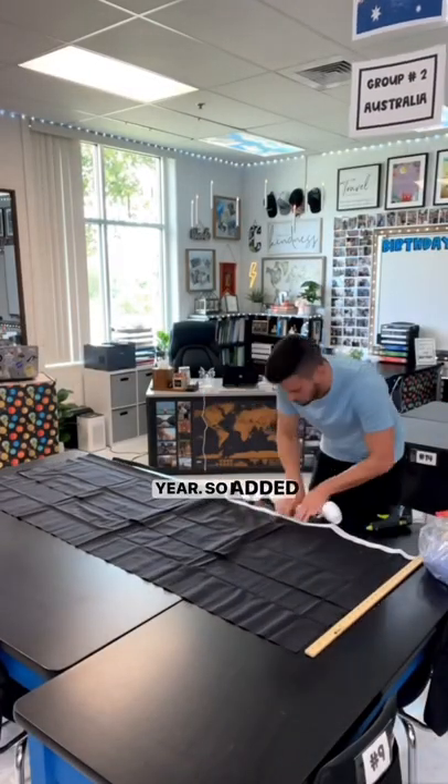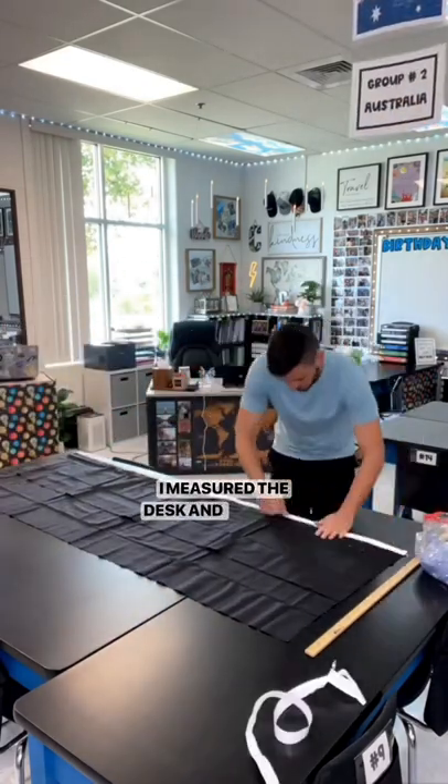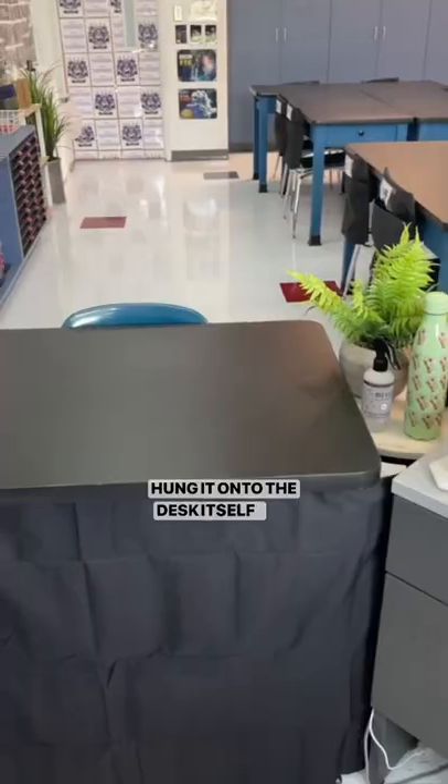So I added velcro strips and hot glued them to this fabric square. I measured the desk and cut it to size, added hot glue, and hung it onto the desk itself. Now the clutter is covered.